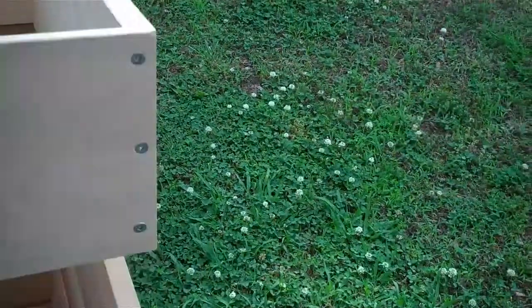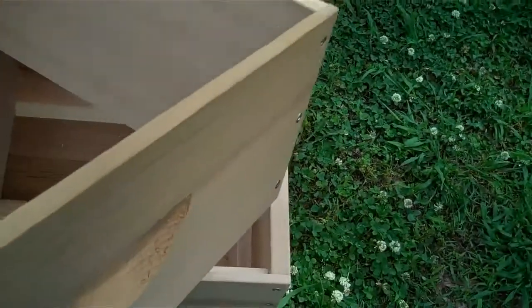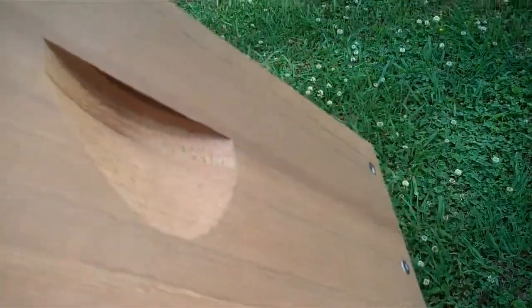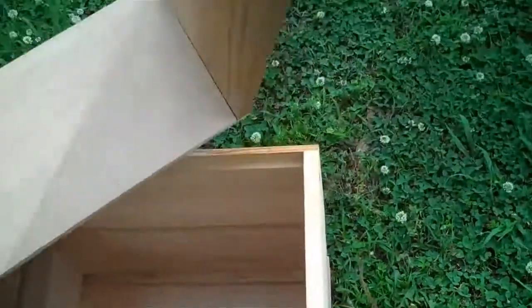So we'll remove these just to kind of show specific boxes. You will see there we have high-quality screws, and we have the handles. Smells nice.